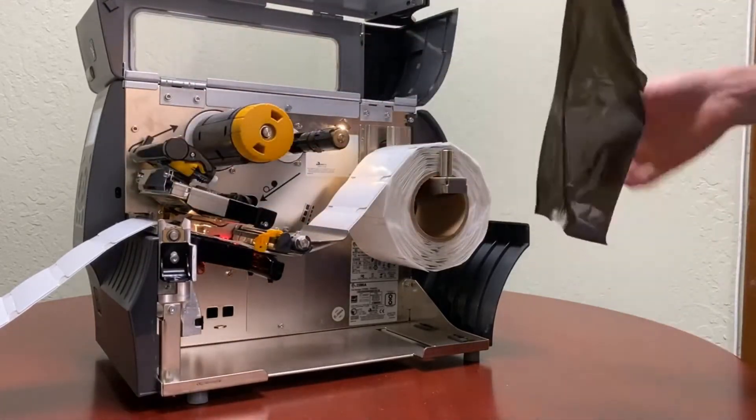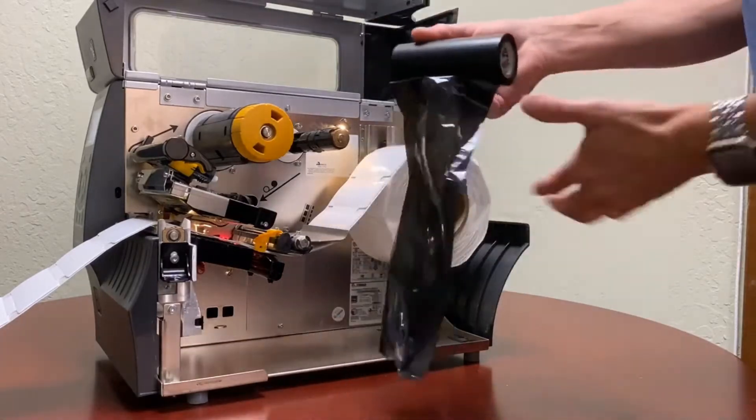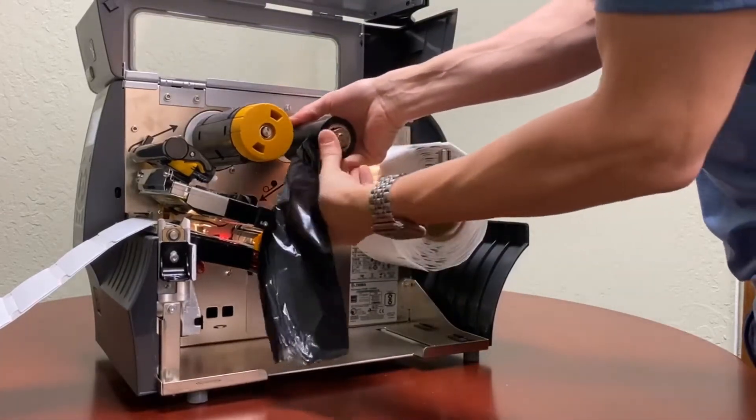So I have a ribbon right over here. It is a resin ribbon.